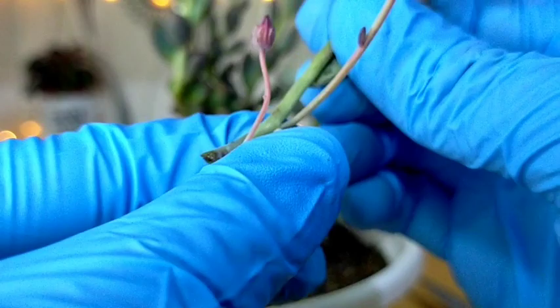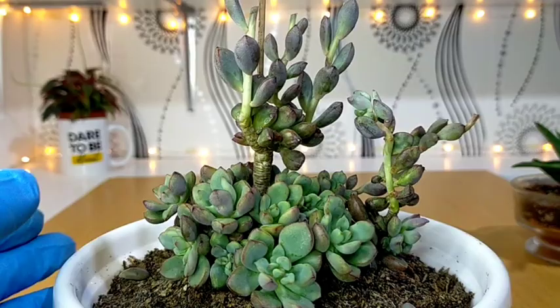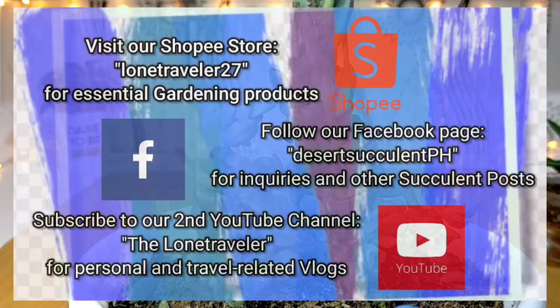We can also remove these leaves since we can propagate them — I'll place them on the soil so they don't go to waste. After removing the flower stalks, it would appear like this. I also do quarterly fungicide application using broad-spectrum Turagi blue fungicide for maintenance, to prevent fungal attacks especially now during the rainy season. That's all for our Graptoveria Purple Dream — thank you for watching, don't forget to like and subscribe to our YouTube channel, and you may also visit our Facebook page at Desert Succulent PH.